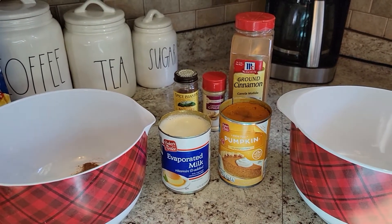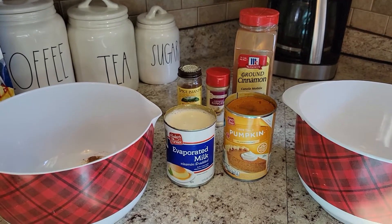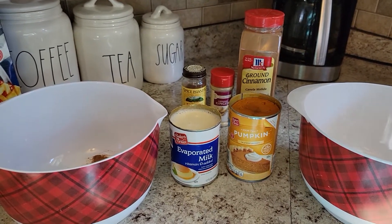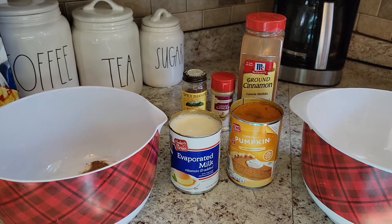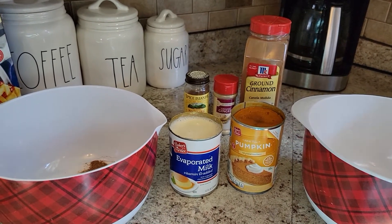And if you would like to use whipped cream as a topping at the end, you can always add that to your shopping list as well. So again, I have my oven preheating to 425 degrees Fahrenheit.